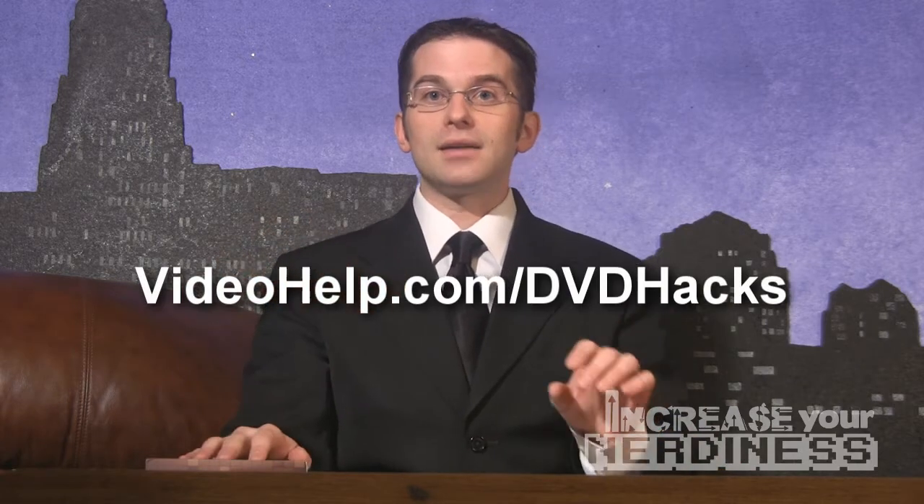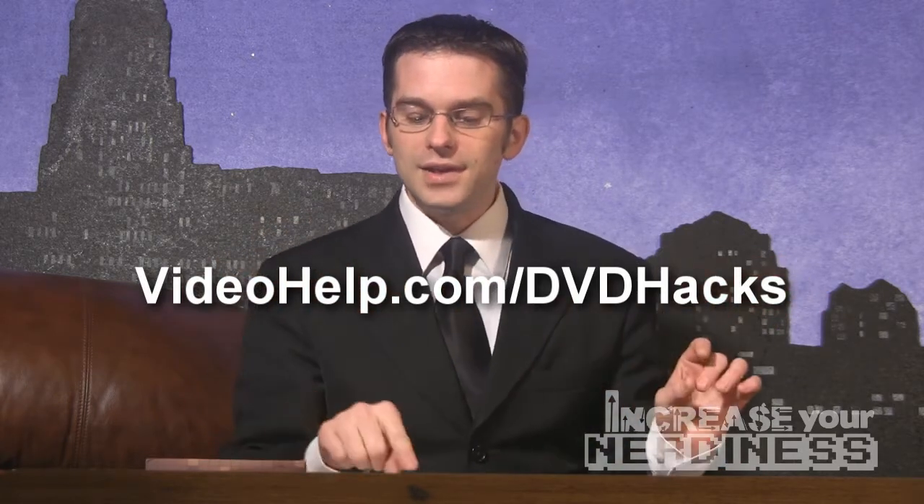All you have to do is go to videohelp.com/DVDhacks. There's a list and you can search for your DVD player, and many times the player you already have in your own house can be hacked. And it's not like you're hacking and now it's an act of terrorism or anything like that — it's kind of like entering a cheat code on your video game. You push a few buttons, it unlocks the player, and you can play DVDs from another region.